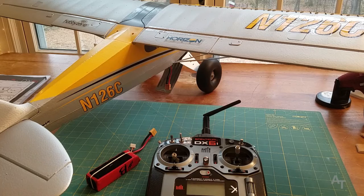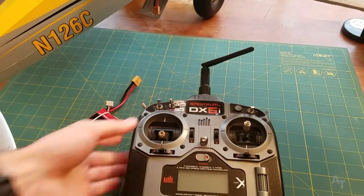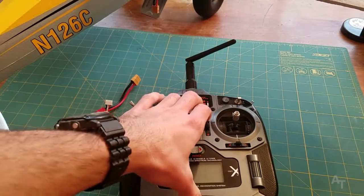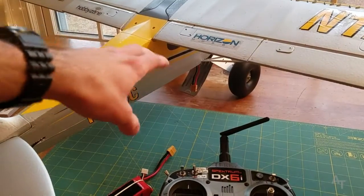I had a lot of frustration and confusion trying to get this thing set up. What I want to talk about today, the most important thing, is which switches do what on your DX6i, because this is kind of an older transmitter, but this is just the one that I have and I really wanted to make it work.